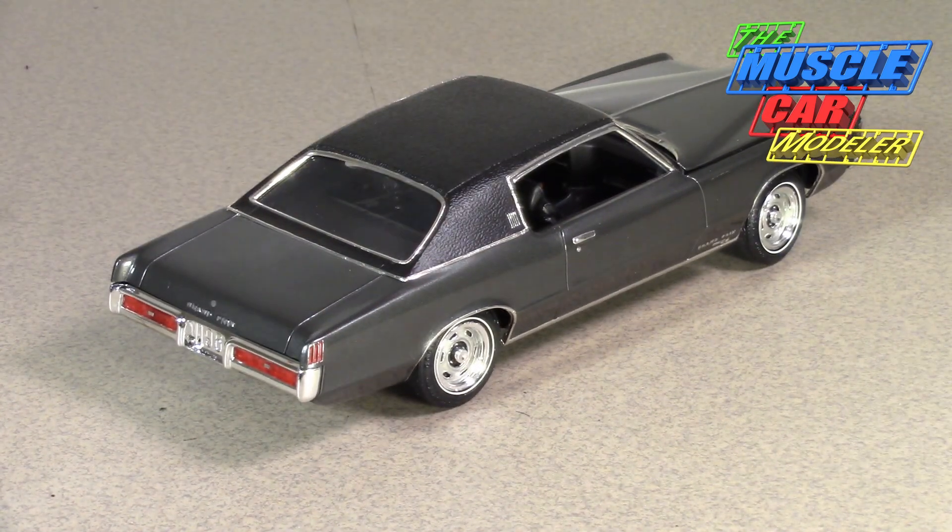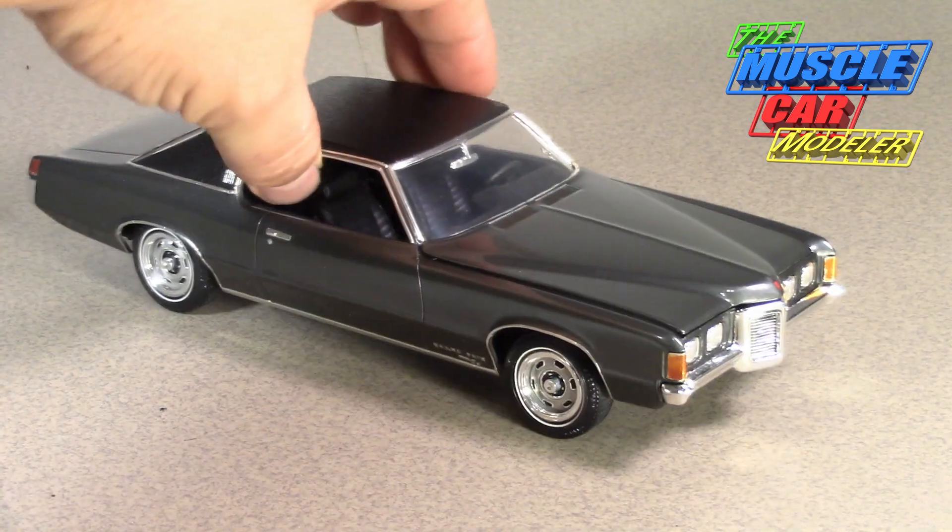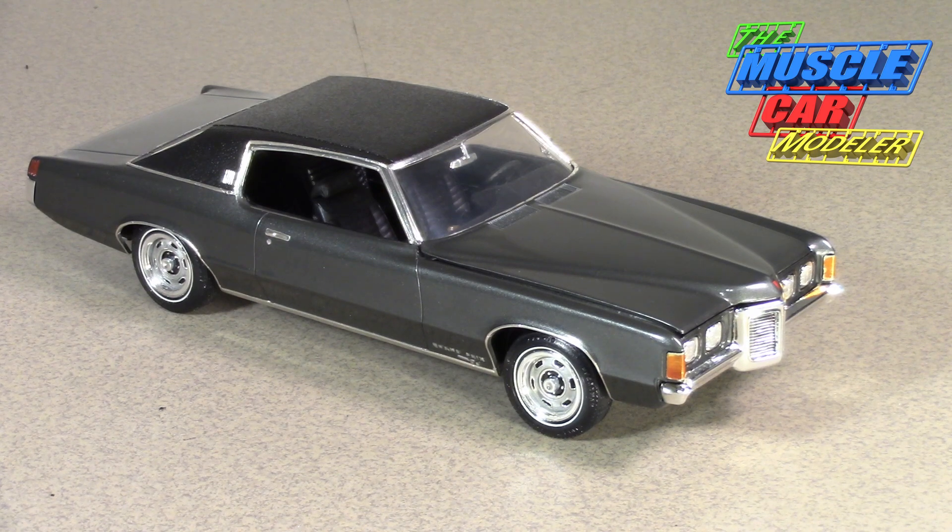They made 112,000 of them but it's a car you don't see today, and when it comes to sheet metal restoration parts just really aren't out there. It was overshadowed by the Monte Carlo — when John DeLorean went to Chevrolet he helped push that car, and it came out in 1970. The Monte Carlo is also a G-body and being highly related to this car, it took sales away. By 1970 sales of the Grand Prix dropped significantly — I think it was about half.